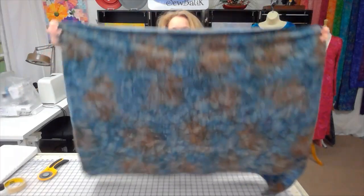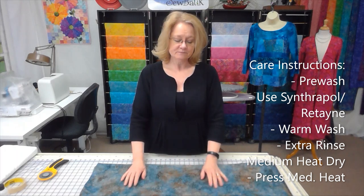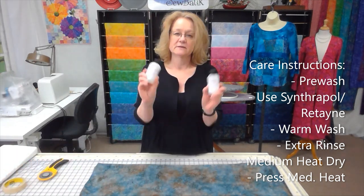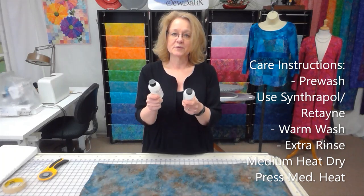Before we talk about laying out a pattern piece or cutting fabric, I really recommend pre-washing the fabric. Cotton and knit are both going to shrink, and we want to remove that shrinkage. Since this is a batik, we also want to get rid of any excess dyes and wax from the fabric before we cut out our pattern pieces and sew our garment.